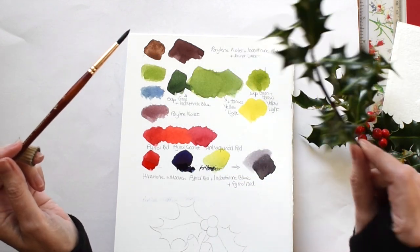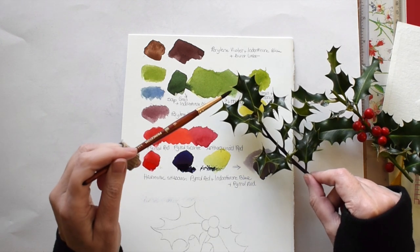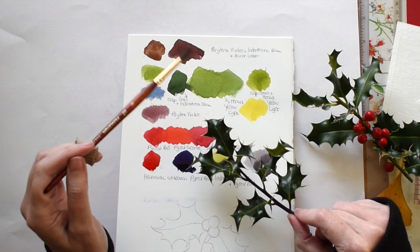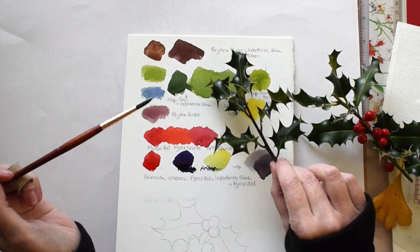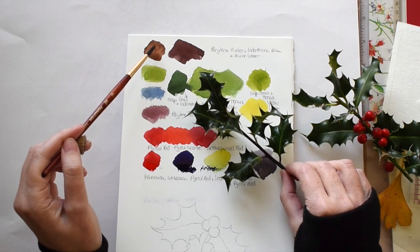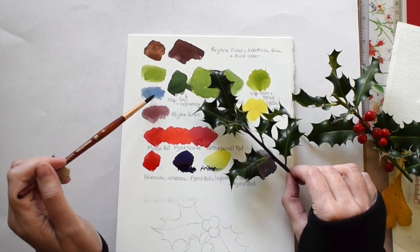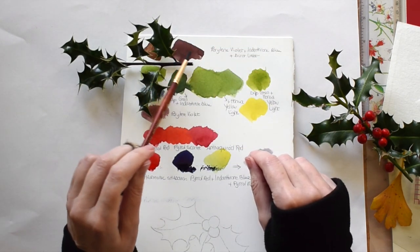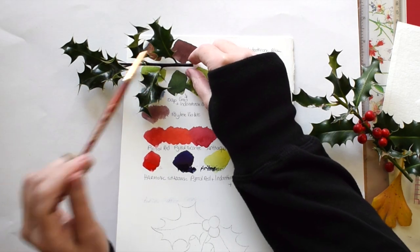For the edge of the leaves there is a sort of border which is much lighter — this is just sap green with hansa yellow light, no blue at all. For the branch I have burnt amber in which I mixed pyrrole violet and a bit of indanthrone blue, and that gives me a very dark maroon-brown, halfway between brown and purple — that's the right color for the branch.